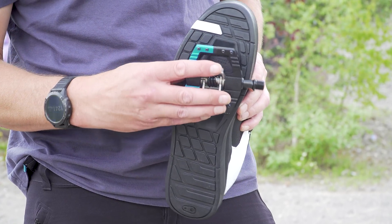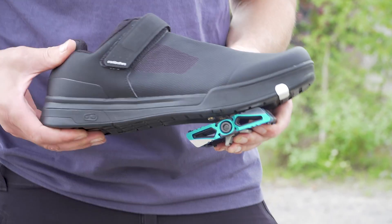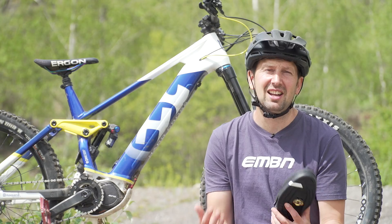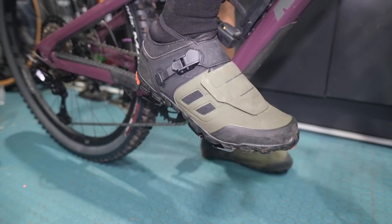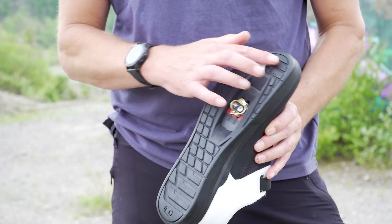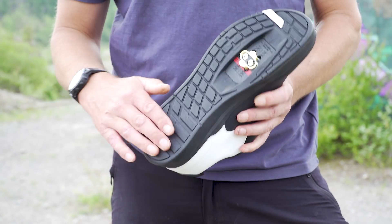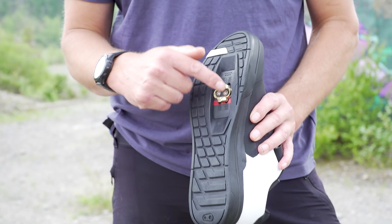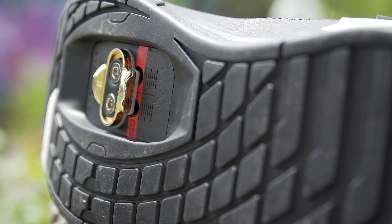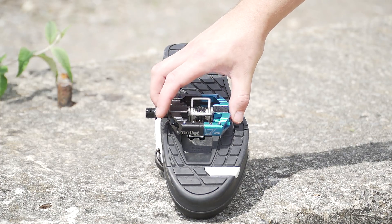Let's take a look at the clipless pedal shoe in a bit more detail. These are designed for being used with clipless pedals, but the word 'clipless' is a little bit confusing because it suggests that you're not going to be attached to the bike, when in fact the opposite is actually true. You're going to be clipped into that pedal, meaning you've got constant pedal contact. They'll often have a stiffer sole and be covered in a lot of tech materials too. Turning the shoe over, you're going to find a channel in the bottom where the cleat sits. The cleat can be adjusted in many different ways and that is what provides the contact between the pedal and the shoe, keeping it nice and clipped together.